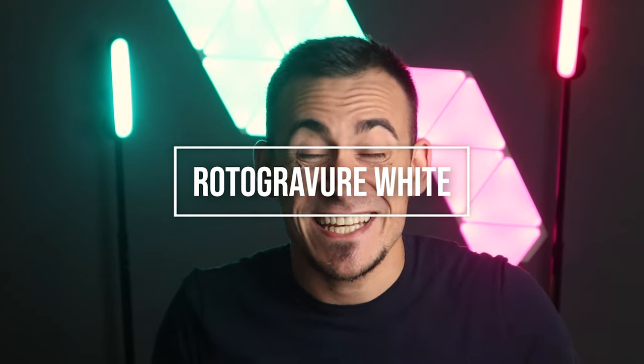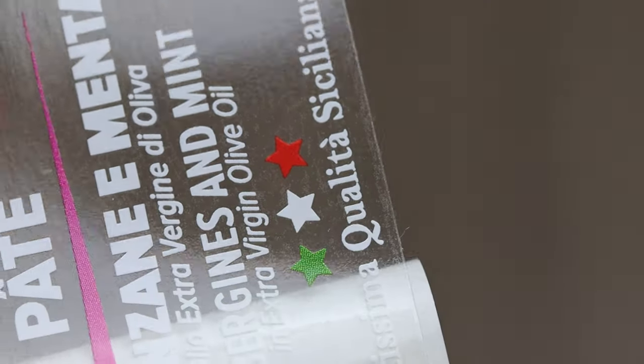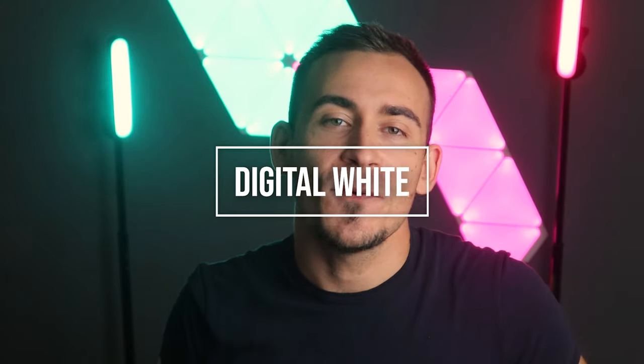Then we have rotogravure white. Rotogravure printing is an excellent balance between opacity and print quality. However, large quantities must bear the rotogravure cylinder's costs, which can cost several thousand euros or dollars for every single cylinder.